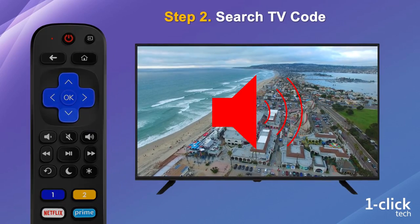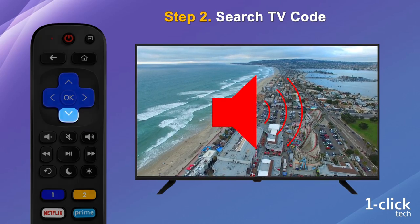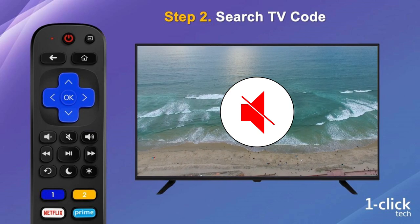Step 2: press the down arrow button every 2 seconds until the TV gets muted. You may have to press the button dozens of times — please be patient. Once your TV is muted, the remote will automatically recognize your TV code and know how to control it.